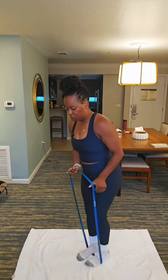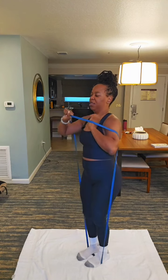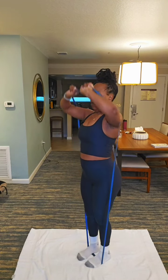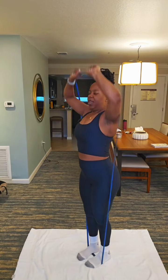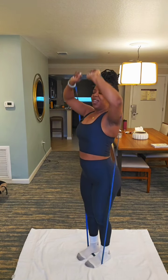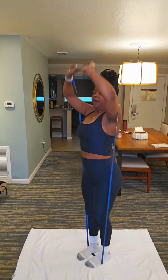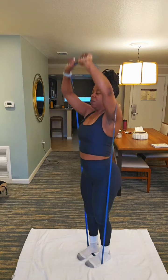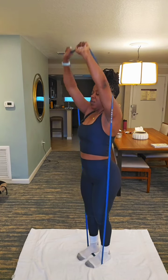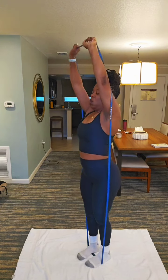We're gonna get into our shoulder press. Shoulder press. 12, 11, 10, 9, 8, 7, 6, 5, 4, 3, 2, 1.